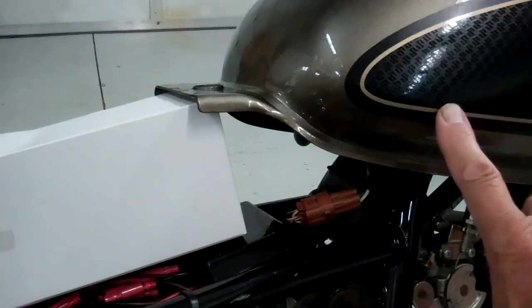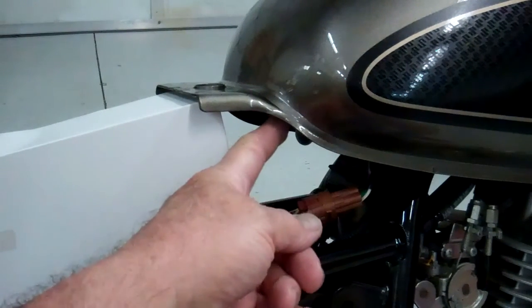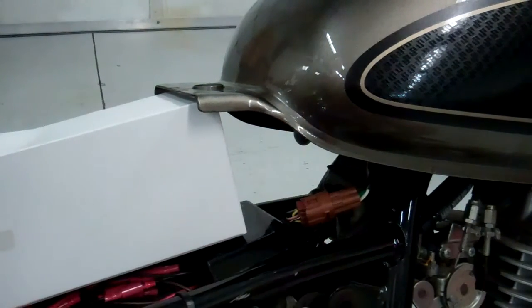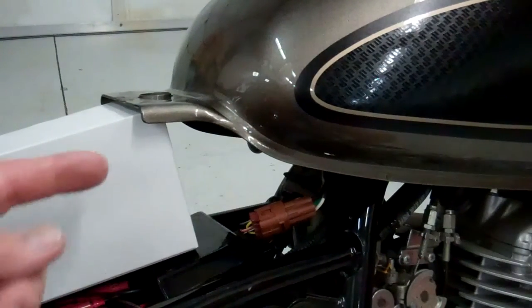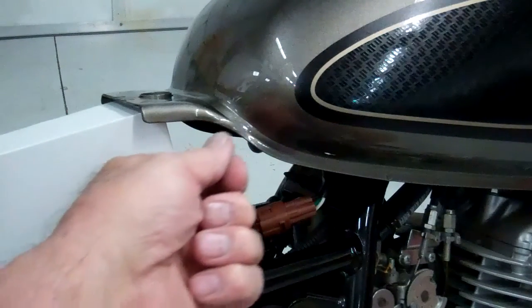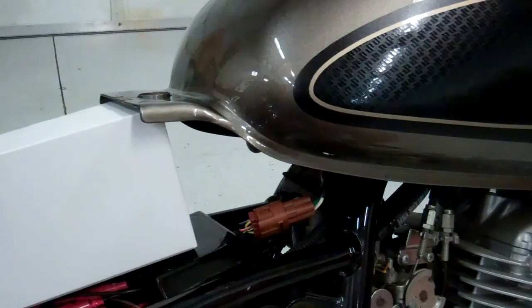Slide the gas tank in place, and then be real careful. Make sure when you slide the fuel line on that it goes all the way on — it makes a clicking sound if you get it right. If you don't hear the click, push really hard and make sure it's as far forward as it can go, because you don't want that to come off. Pull it a little bit the other way to confirm it's on there really well. Then go ahead and do your connector.